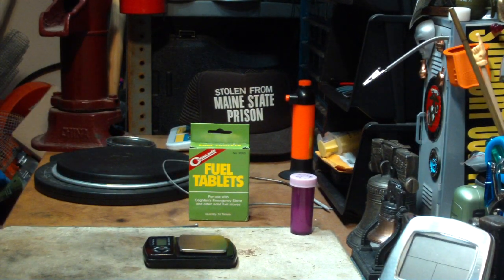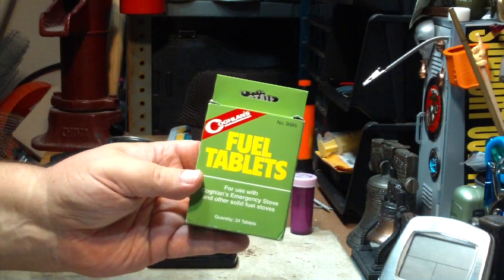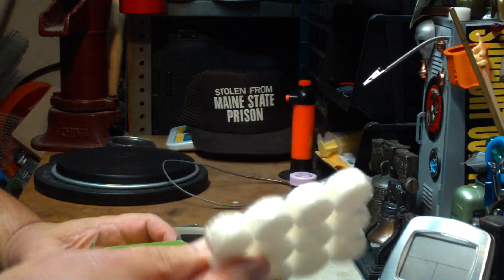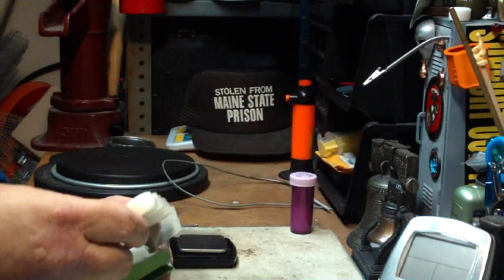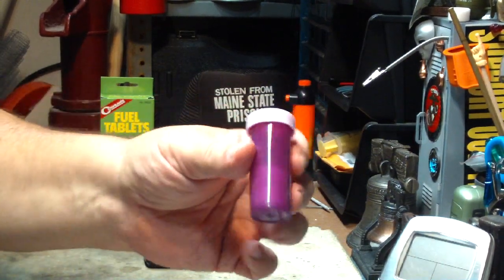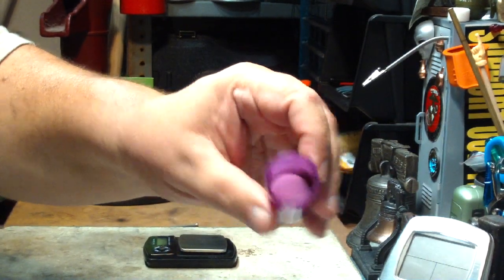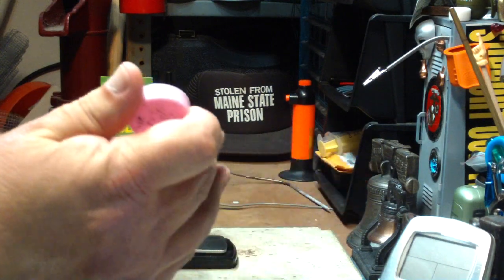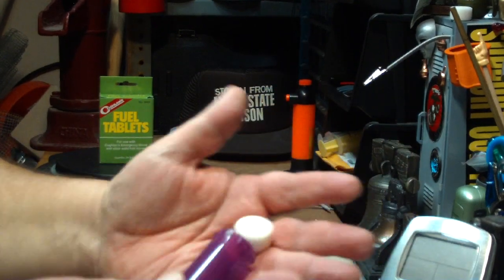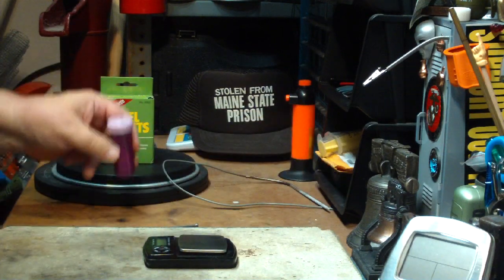Since then, I did a couple of things where I played around with these Coghlans fuel tablets. They also come in pre-wrapped trays like this. When you open them up, I thought they had to be protected. So what I do is I put them in small medicine bottles — they really fit in there perfectly. And they stay great; they burn the whole bit if you like using these.